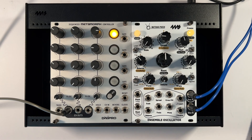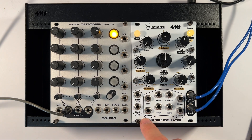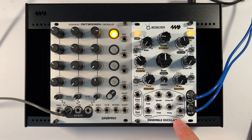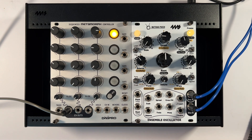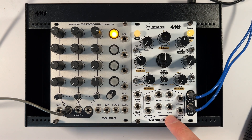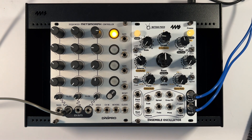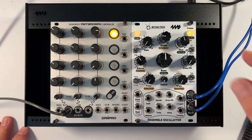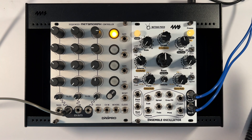I want to show you something cool you can do with the Ensemble Oscillator and sampling sequences into scales. What you're hearing is the Ensemble Oscillator and another oscillator that's off-screen. The Ensemble Oscillator is not tuned yet to that oscillator, so that's the first thing we need to do.